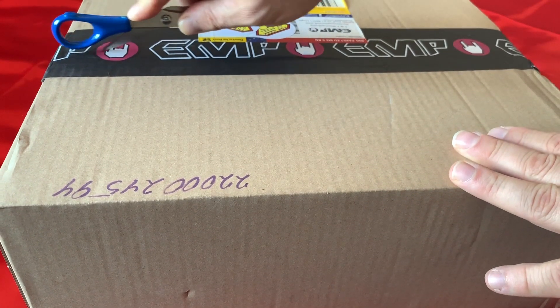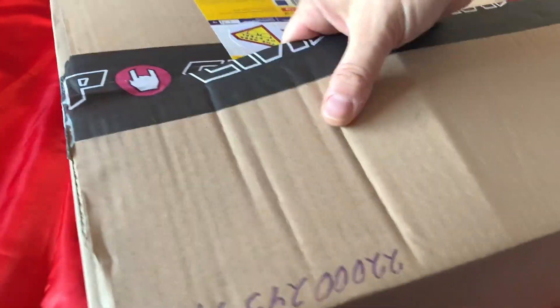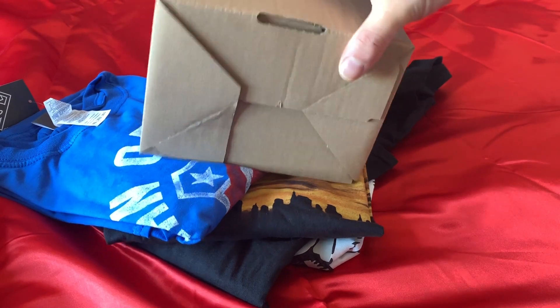Always be careful when using scissors. And we are in. One can never have enough t-shirts, and if you just look on the EMP website, you will see that you are spoiled for choice, because there is just a t-shirt for every fandom. So let's see what I chose, and then we'll leave this curious item till last.